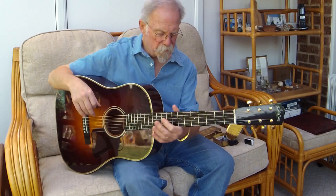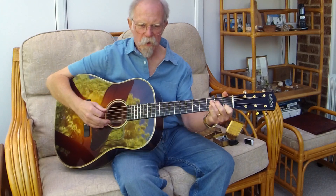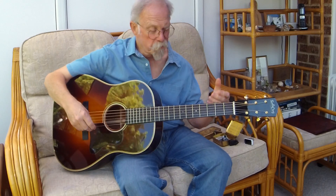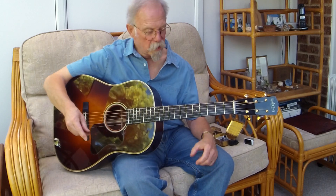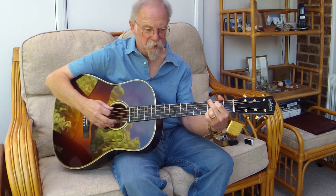The neck is a very comfortable C profile — really like that. A 1-13/16th nut, 2-5/16th string spacing, and a 24-and-three-quarters-inch scale length. I use medium-gauge strings on it; I tend to use a TAD-50, and I've been experimenting with a TAD-60 lately.